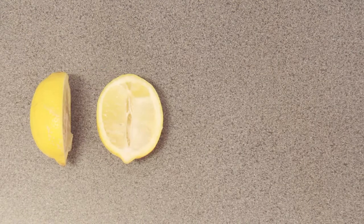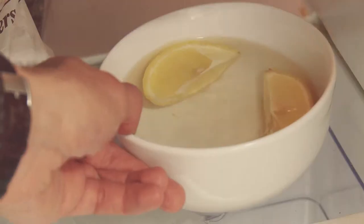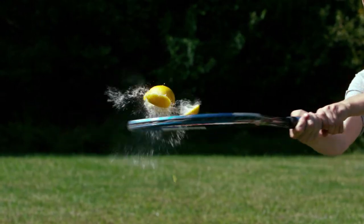If your fridge does start getting smelly, put some segments of lemon in a bowl of boiling water and place this in the fridge. Leave it for a few hours and the smells will be replaced by a lovely lemony zest.